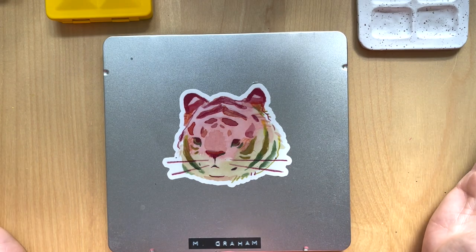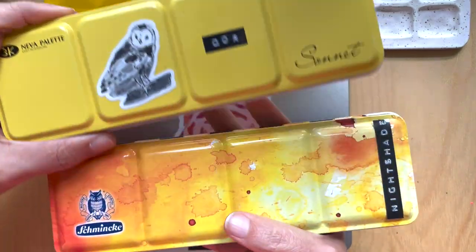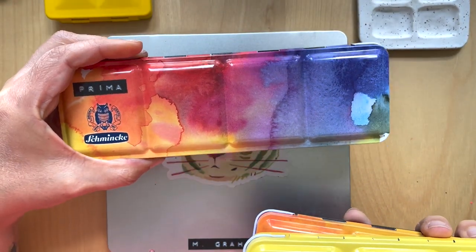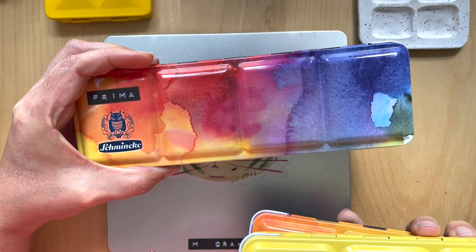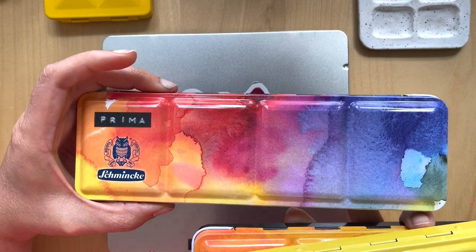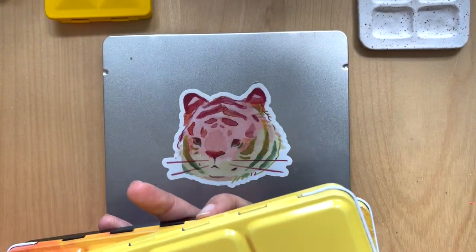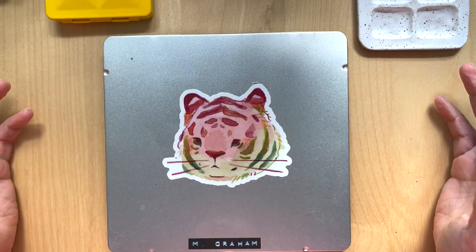So instead I decided to give you a tour of my most unique palettes. I do have several palettes that are more sort of standard, like this kind of style. And I do have the coveted Schmincke Rainbow Palette, which I traded for with someone from Finland or Sweden. I have my Primo paints in it, which I'm not super happy about. But that's not the point of this video — the point is to show you unique palettes or ways to store paint that you might not know about.